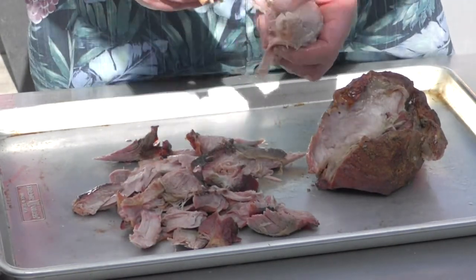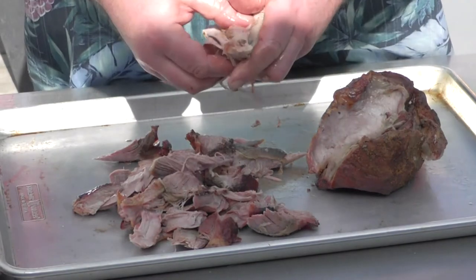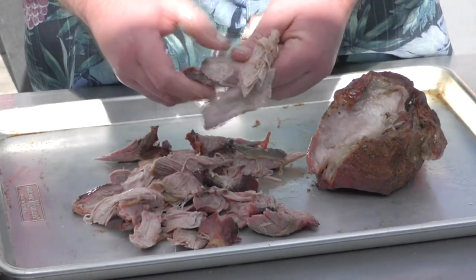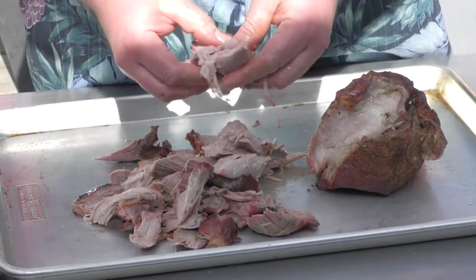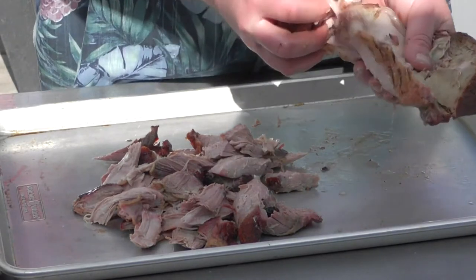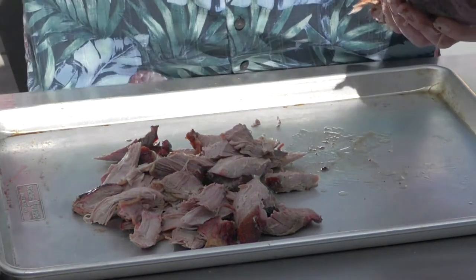Those old boys would have done it by hand, so that's what I'm doing. The bark on this is great, I mean seriously. That fat on the bottom — get rid of it.